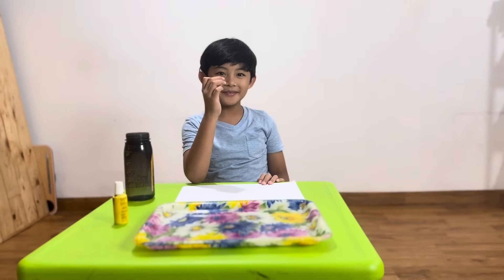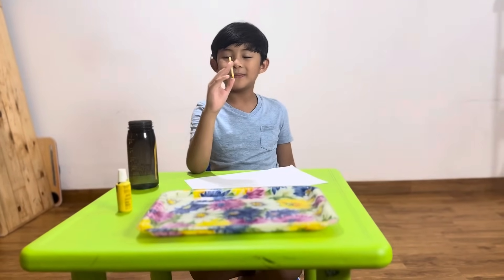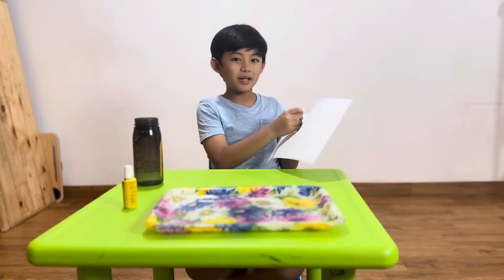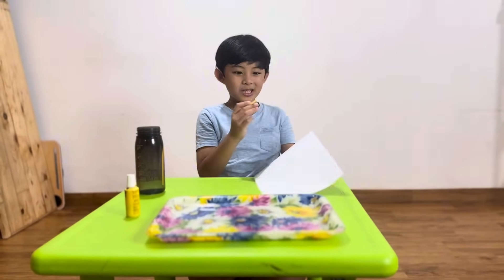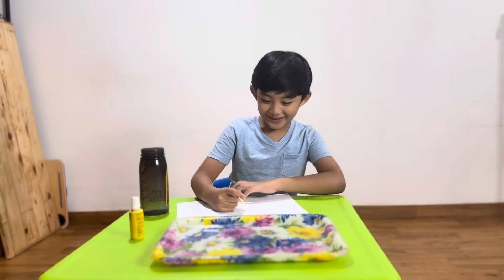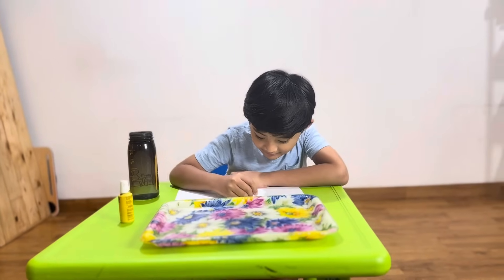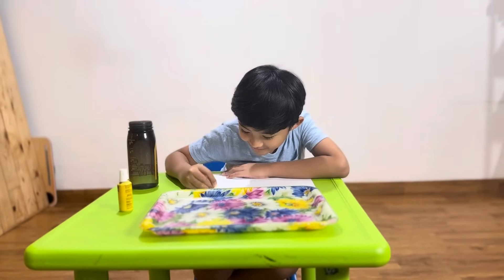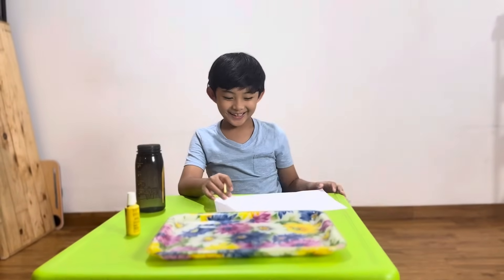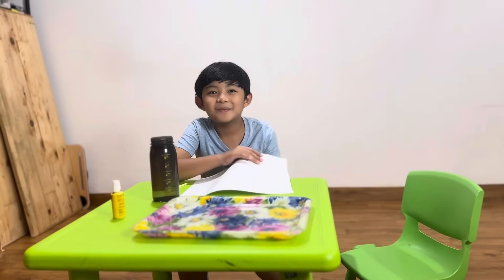So what you need to do is first grab your candle and then write something on the paper. Use the back side, not the front side — the back side. Let me write what I want to write. I had written what I wanted to write and now I want to call KK.